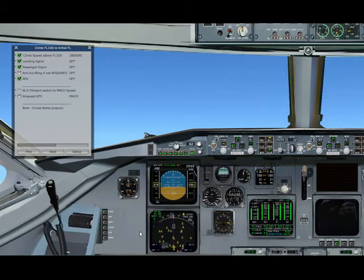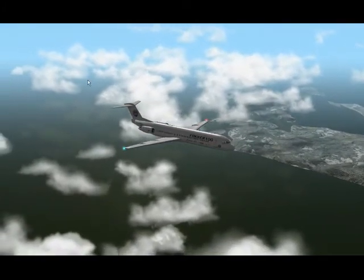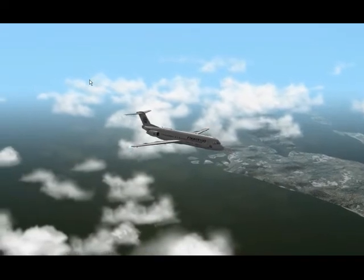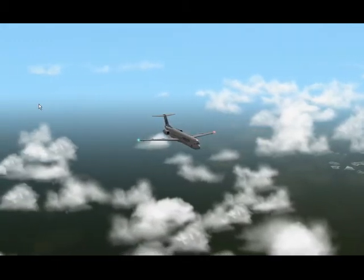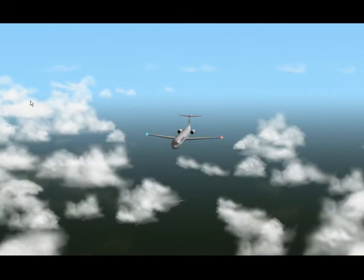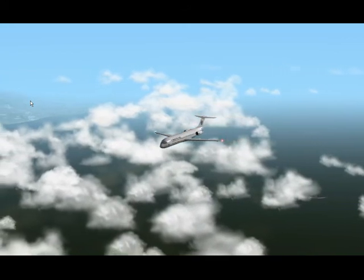I think this is enough to understand how this plane works. My advice is just follow the checklist I put into the plane, then you will have no problem understanding this plane and having fun with the Fokker 100. Thanks for watching, and don't forget it's a charity for the Fokker 100.